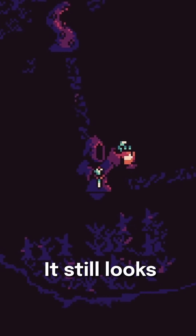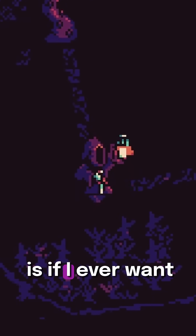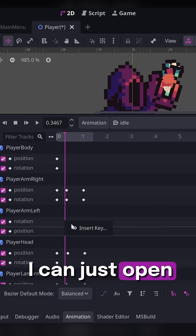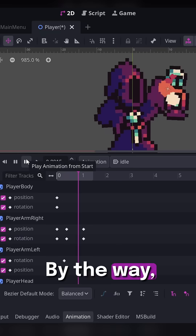It still looks good, still looks nice and chunky. The benefit is if I ever want to tweak the animation, I don't need to go and edit multiple frames — I can just open up my animation player and tweak the keyframes.